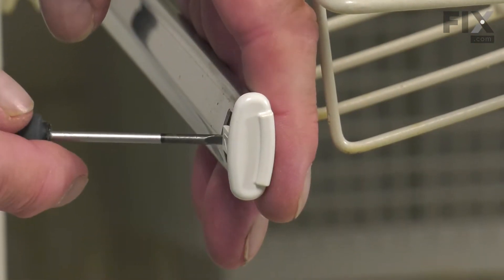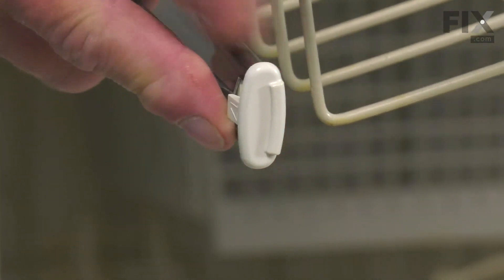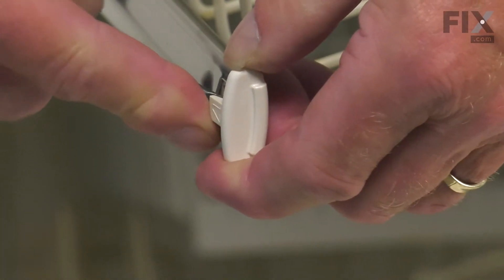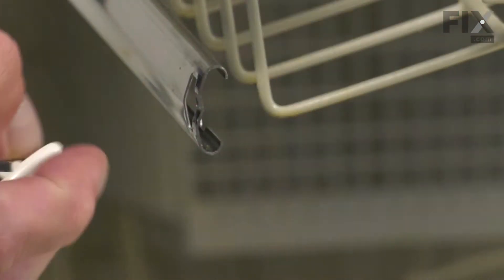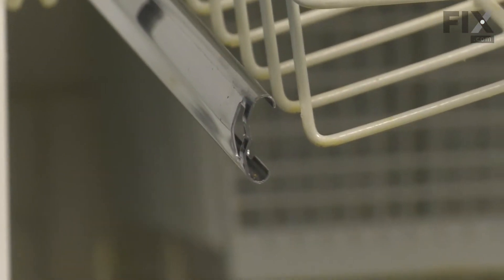Again, we'll just insert that flat blade and pry open on that tab just enough to clear the end of the rail. We'll set those aside.